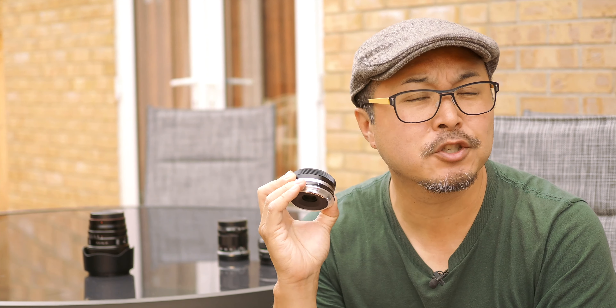So all in all, I really can't fault TT Artisan's brand-new 27mm f2.8 in terms of build quality. It impresses me so much that I think it's one of the best on the market. In terms of use of materials and the fit and finish, you would just think this would cost a lot more than it does.